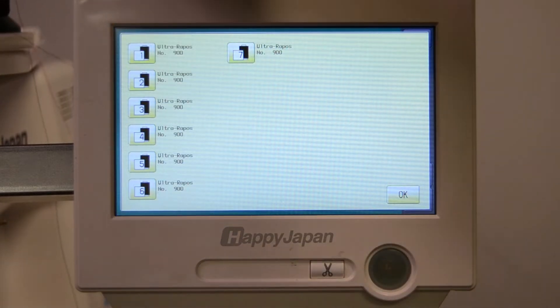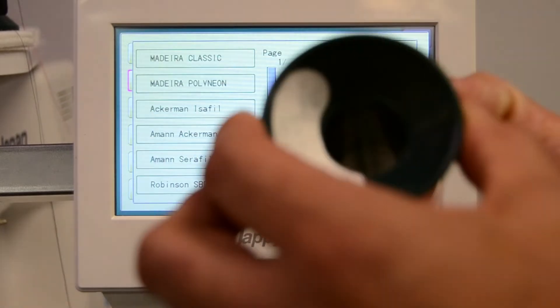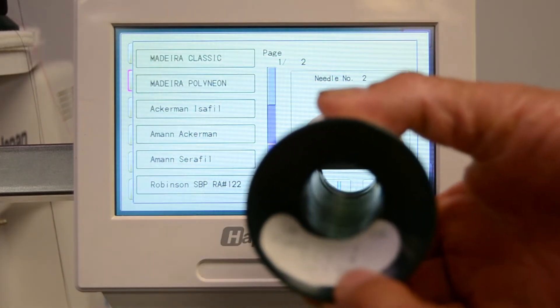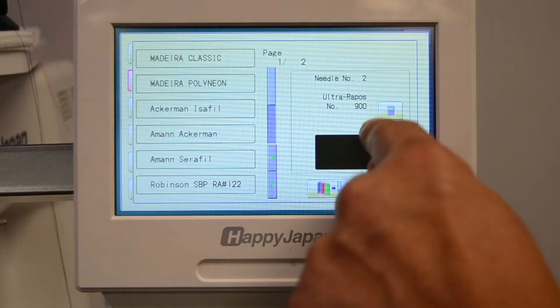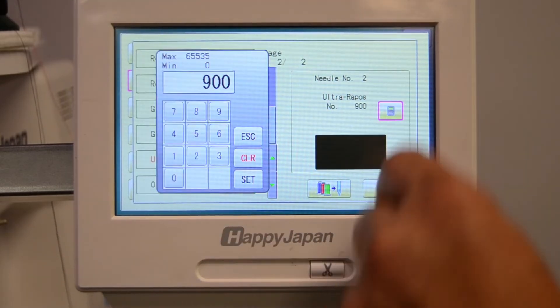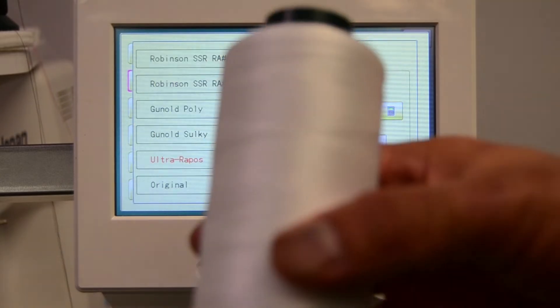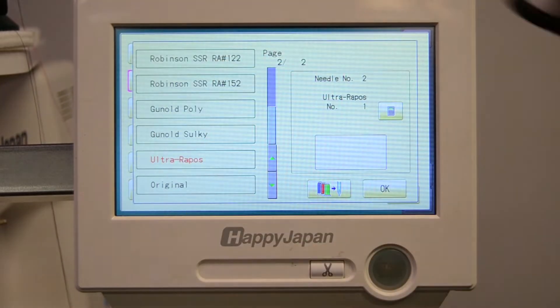Now let's go and put a different color on needle two — this white. Going to needle two, look at the brand and you can see that their white is number one. We'll choose Ultra-Arapos again and then choose one. You can see now that the color swatch matches because of the internal database on the Happy Embroidery.